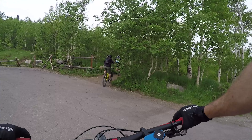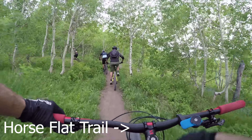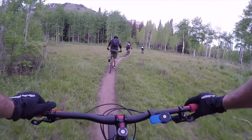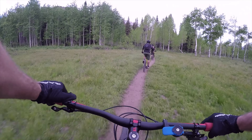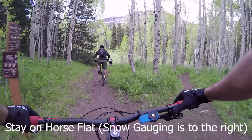After that, we'll show you snow gauging, and then how to get over to Pine Hollow, and up to the top where you can come down Mud Springs to Mill Canyon Trail. That's in part two and part three, so stay tuned.